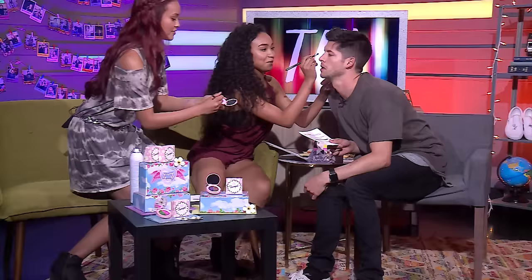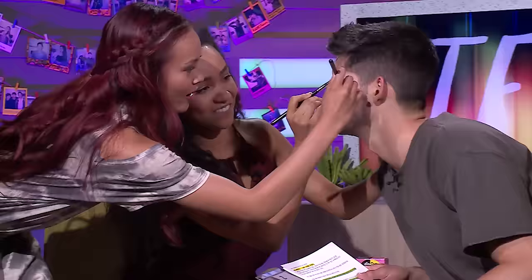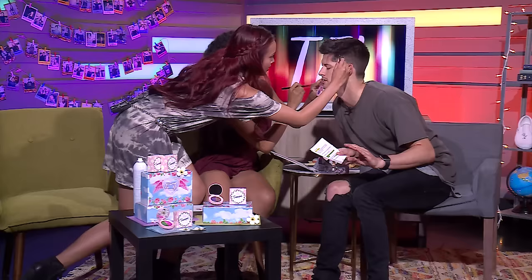Do you guys want to try it on me right now? All right, let's go ahead and do this. We're going to give you a makeover. I'm going for the eyebrows. We're going for a bold look. Do I close my eyes or leave them open? Is any of this the wet super foil yet? I just applied some.